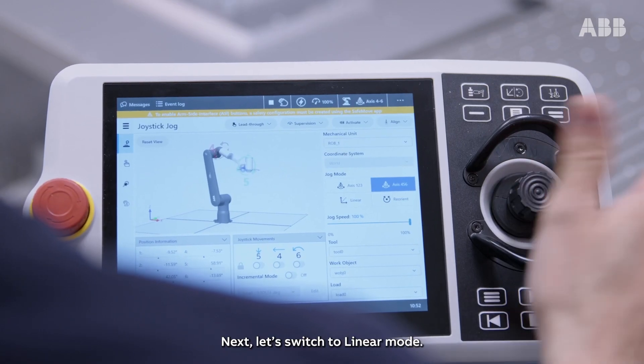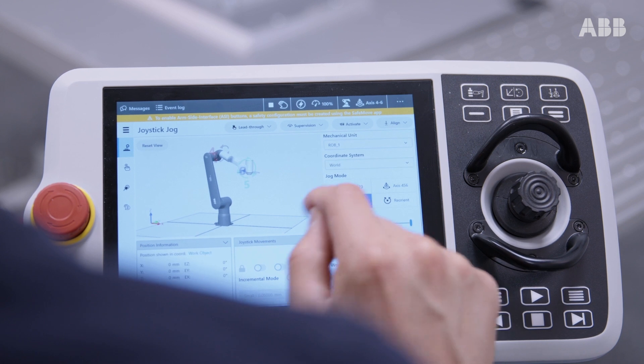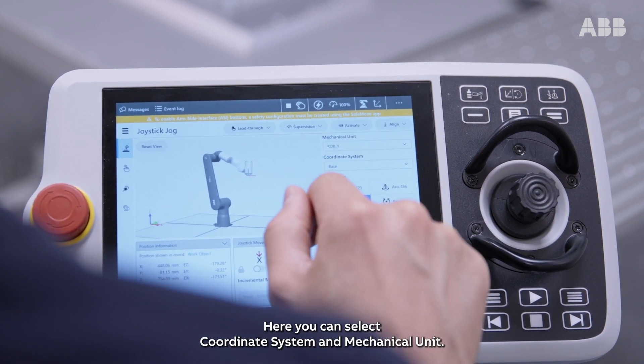Next, let's switch to linear mode. Here, you can select coordinate system and mechanical unit.